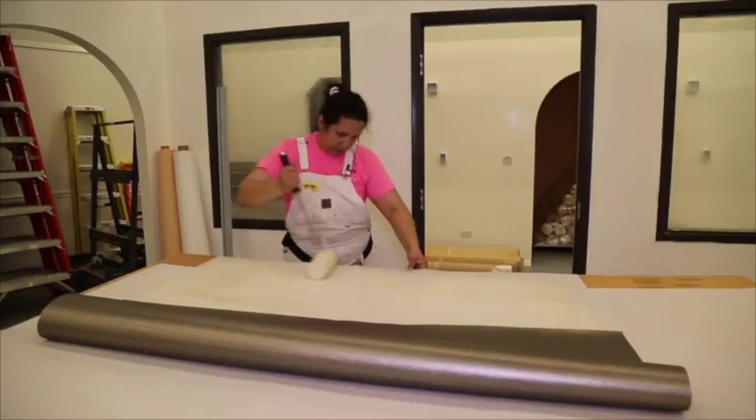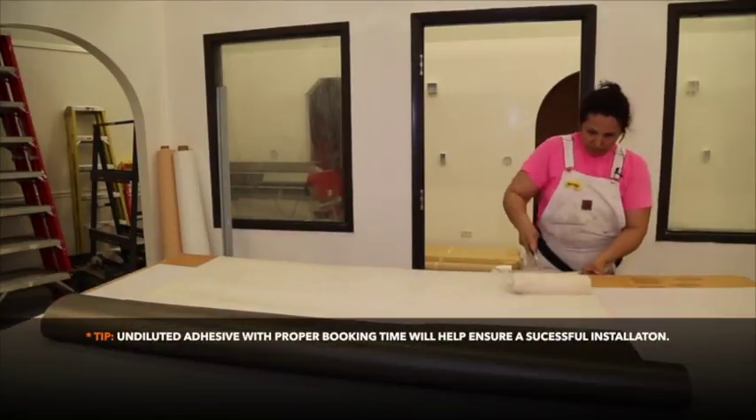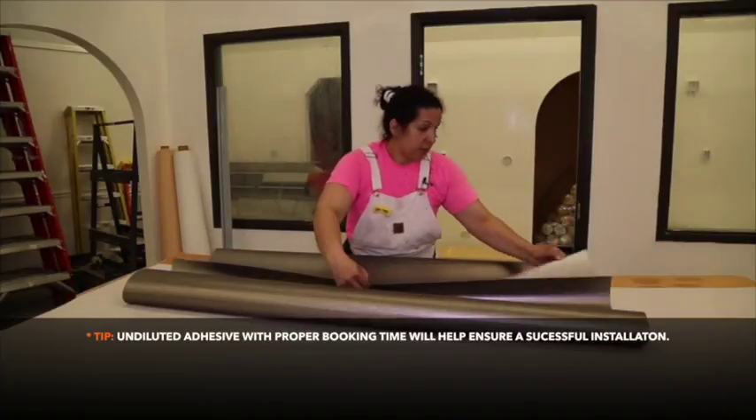Installers should book material for 10 minutes to ensure optimal adhesive tack. Do not crease the wall covering. Undiluted adhesive with proper booking time will help ensure a successful installation.